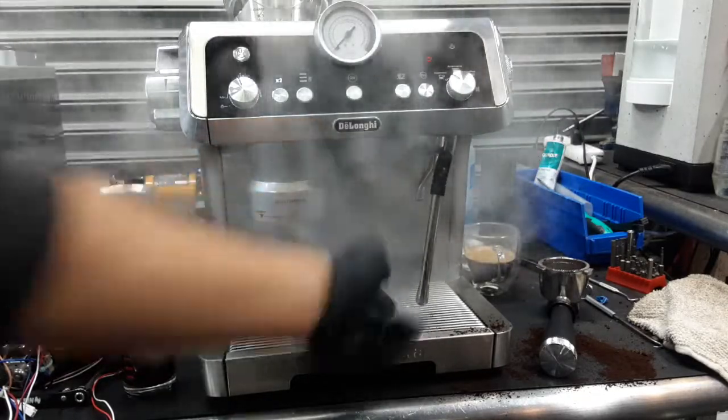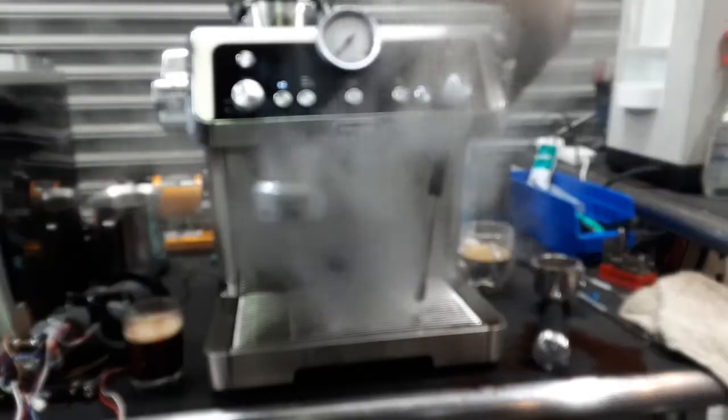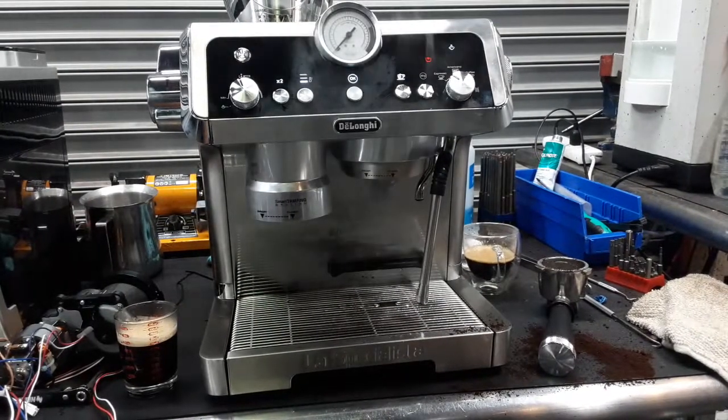Excellent temperature. Great pressure. Working excellent. So there you have it — the La Especialista working once again and ready to brew. Thank you so much for watching Candy Coffee.